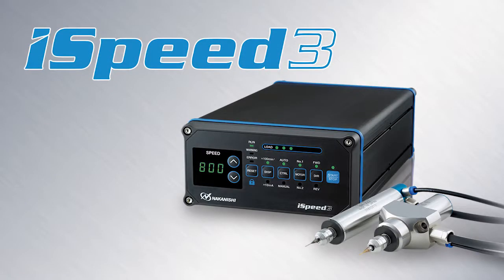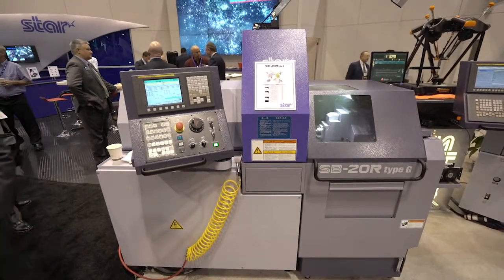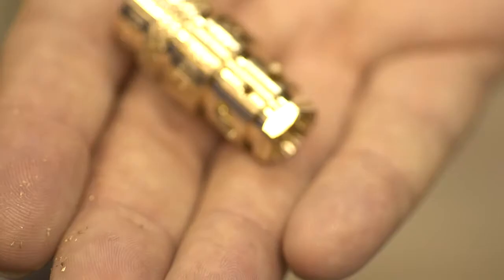The iSpeed series of spindles is specifically designed for Swiss-style machine end-users. You're normally working with high production, very small parts, but thousands upon thousands in a production environment.